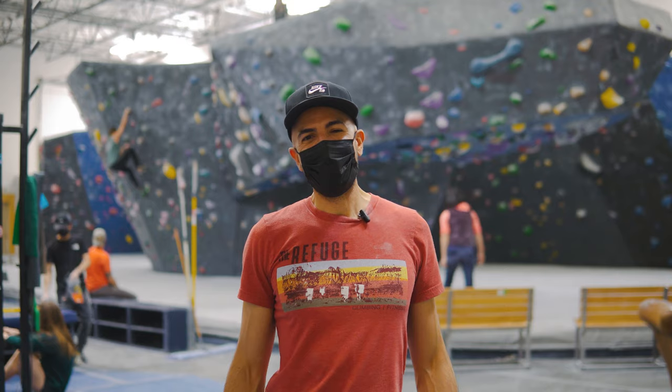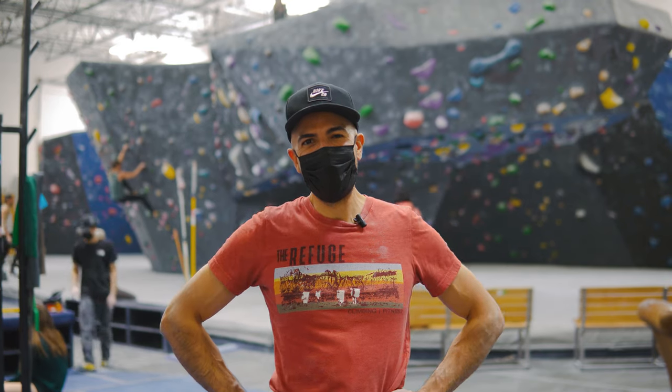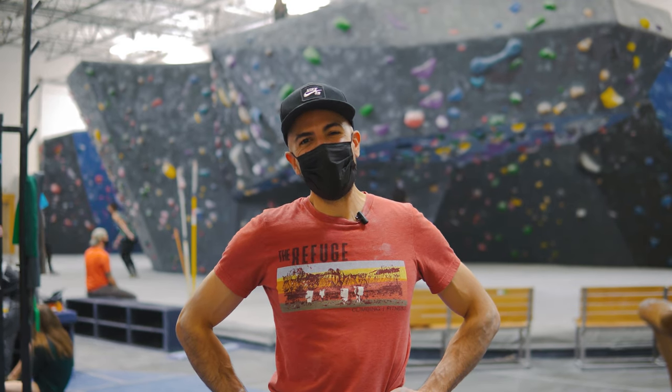What's up everyone? Welcome back to another edition of Sunday Sends, episode 66. Sorry for that clickbaity title — did I get you? So we're going to get to that coordination dino at the end of the video. But to start off, I want to do more beginner problems because I've been having a lot of people run into me at the gym and they're really excited new climbers. So I want to feature some V1, V2s, V3s.